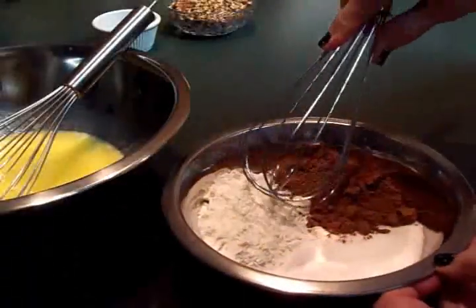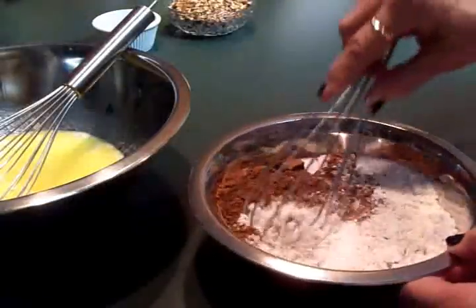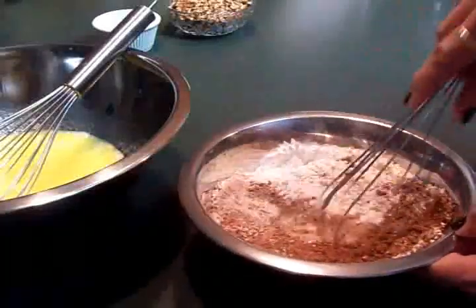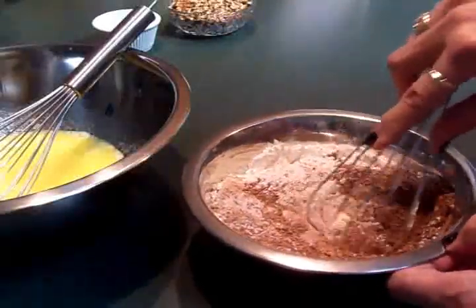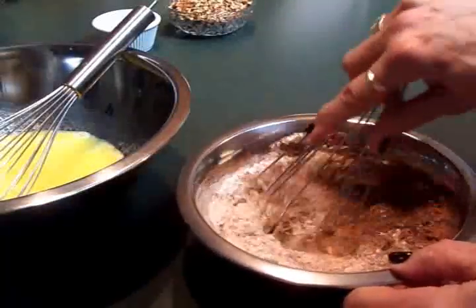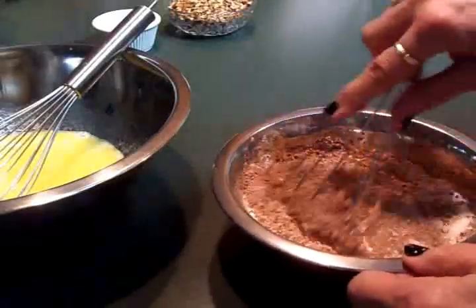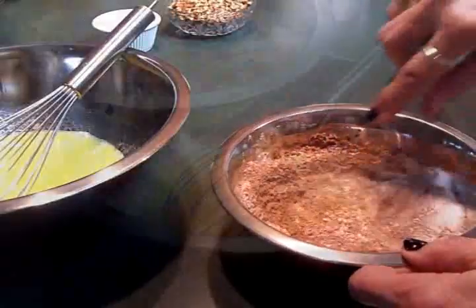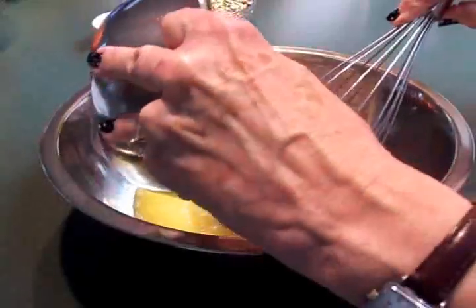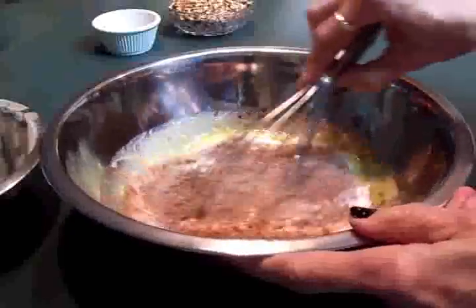Now I'm just going to take a whisk and mix together the sugar, the flour, and the cocoa powder. If you don't want to use self-rising flour you can use a half cup of all-purpose flour and a teaspoon of baking powder, but I like the self-rising because it's already got the baking powder and some salt in it. Now we'll add our flour, sugar, and cocoa mixture to our eggs and butter and carefully get this all mixed together.